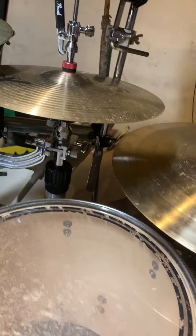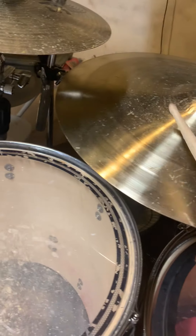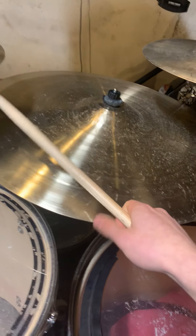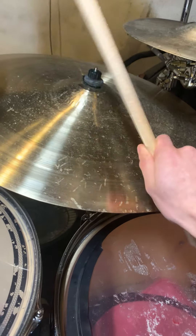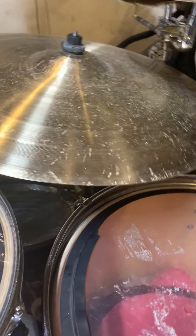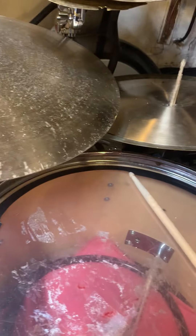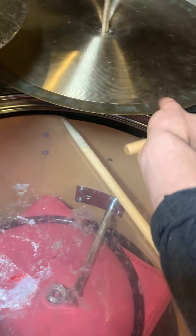A Sabian XS20 14-inch hat. My main ride is the Neil Peart signature Sabian Paragon ride, natural finish — that's literally my favorite ride cymbal. Then there's a broken cymbal on top of a repaired cymbal; the repaired cymbal sounded like crap so I made it a stack.